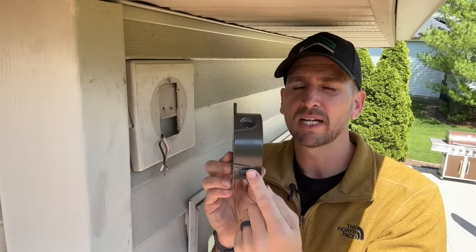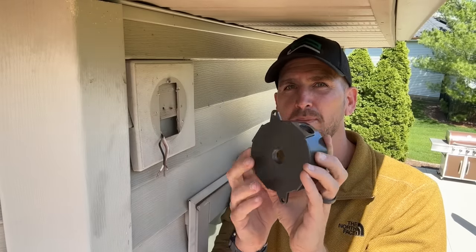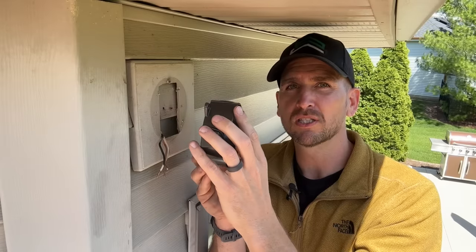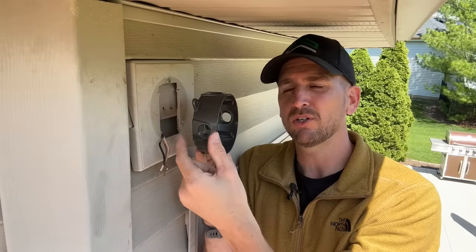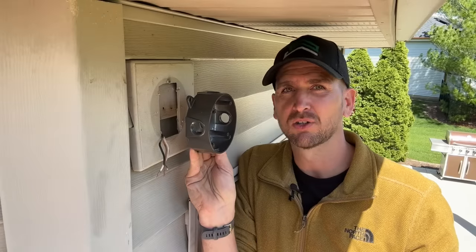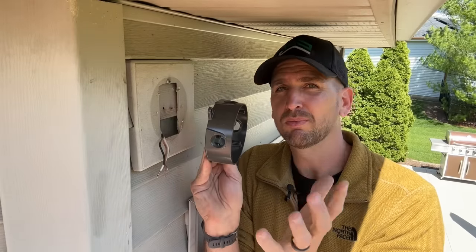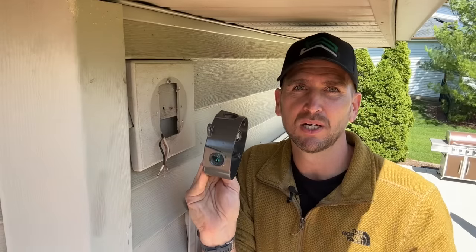If you have a brick surface with just Romex coming out, you might want to use an exterior box where you can run the Romex right through the back, secure that in, and with two mounting holes drilled into your brick, you can mount the box securely. Just know you'll have a little more offset when you mount the light fixture onto this box. These boxes come in different colors, so you may be able to match your exterior so it doesn't stand out too much.